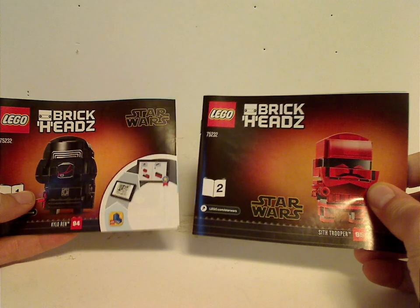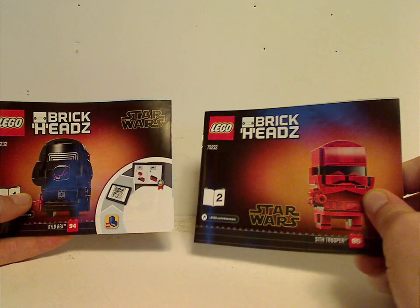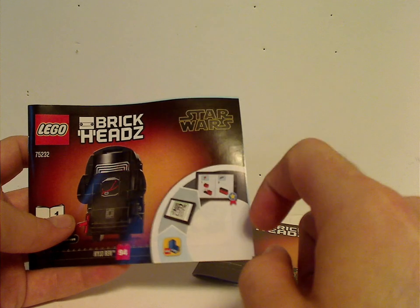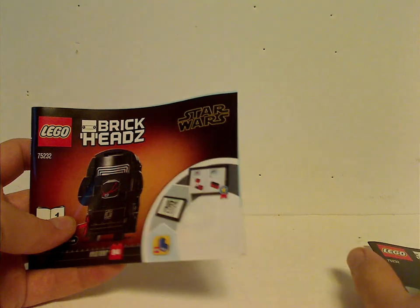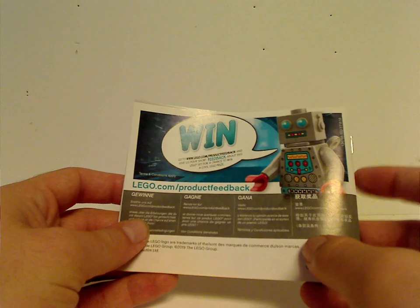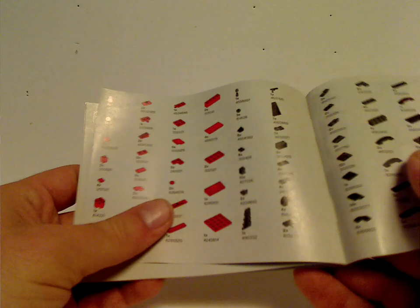The set comes with two booklets, which are smaller in size compared to most other ones. Interestingly, Kylo Ren's booklet doesn't have a QR code like you'd see on most sets on the back. The Sith Trooper's back has a win-an-online-survey offer and shows all the pieces included in this set.